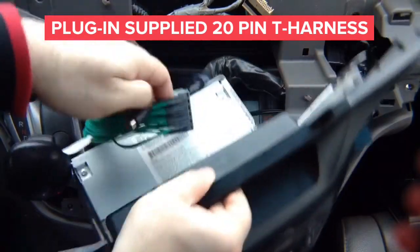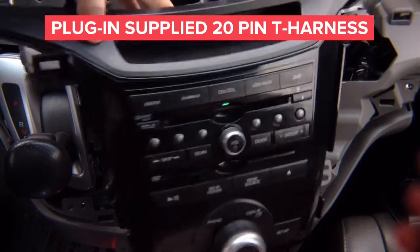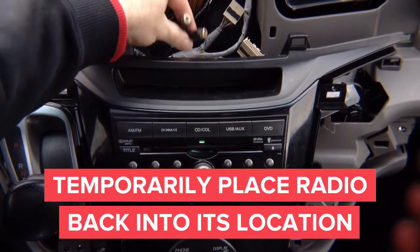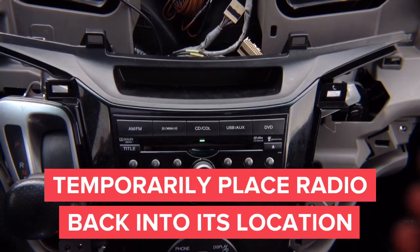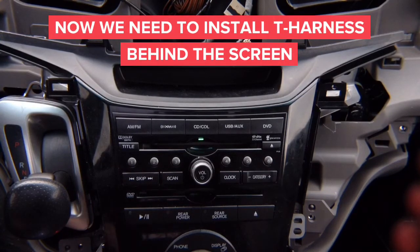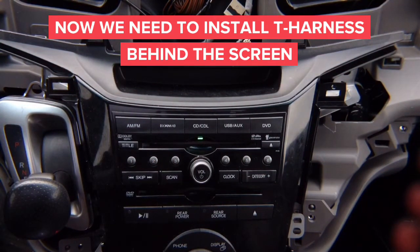Leave everything like this — the reason is you don't want to install anything firmly into the car before you test it. You've got your cables right here — the audio RCAs and the video RCA. Test everything before you close the car. Leave everything open, test every single connection, then when you know everything is working you put everything nicely and close. Now we have to install the connector behind the screen.